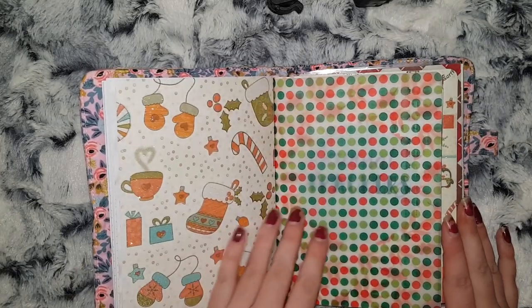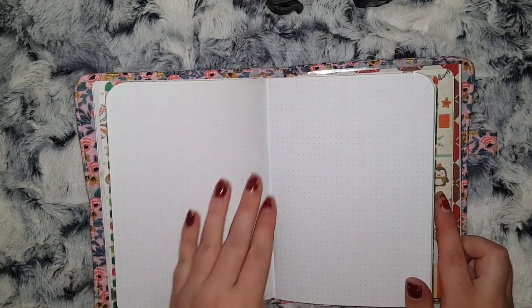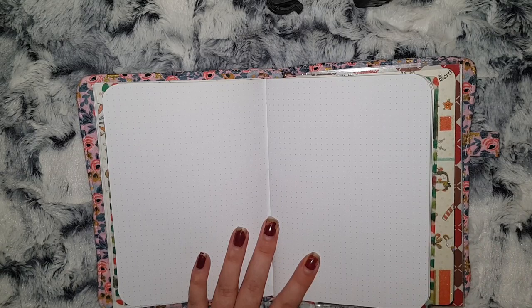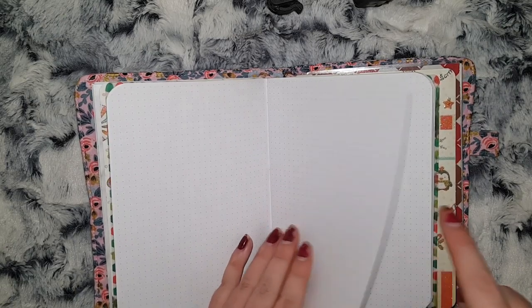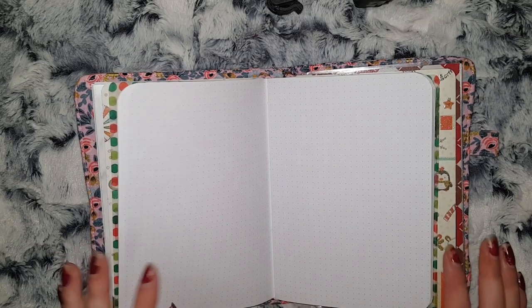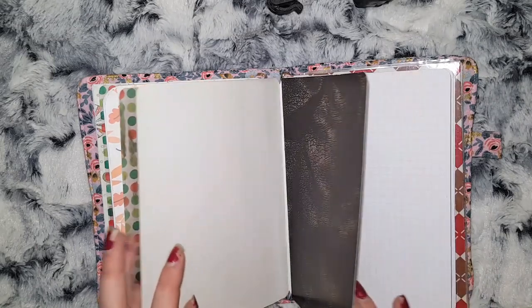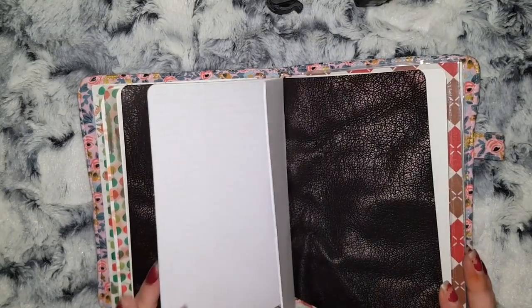Then I go into weeklies, which is also a dot grid because I want to try and do my own layout. I've seen some people on Instagram — I can't remember what the inserts were or which shop they were from — but it had the weekly bit and then the dailies were like half sheets. I think most people are using them in A6 rings, so I want to try and do something similar in my TN. I also have a square grid just for writing down any shopping lists or anything like that.